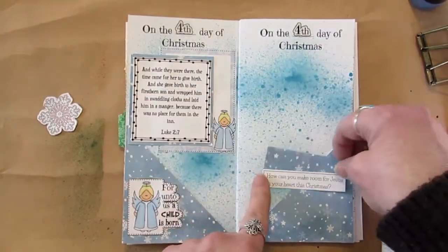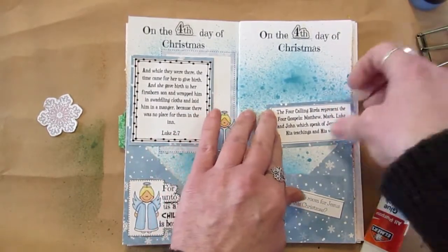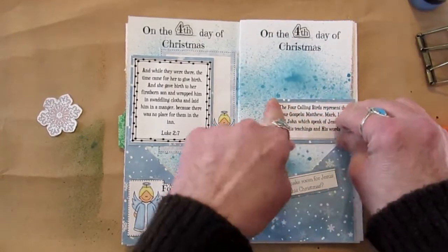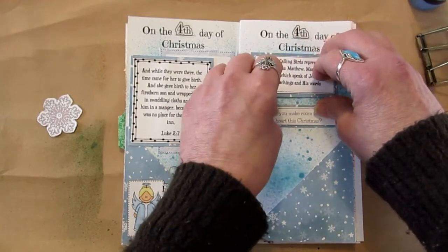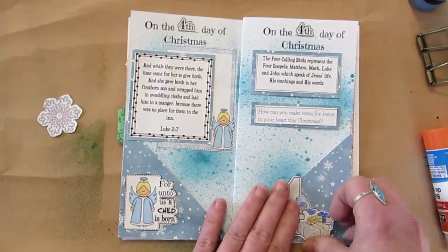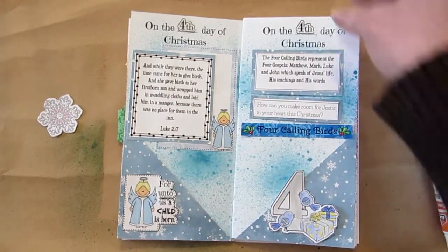The question today is: how can you make room for Jesus in your heart this Christmas? We get really busy — cooking, baking, Christmas cards, tree decorating — and yes, those are part of Christmas, but we also need to spend time in his word. That's what Christmas is all about: spending time with Jesus and acknowledging Mary and Joseph for bringing him into this world. Can you imagine Mary? The angel of God comes and says you're going to have a baby — what faith and following she had to go with what the angel of God told her. Amazing story. Four calling birds, three French hens — don't you feel like singing the song while you're doing it?